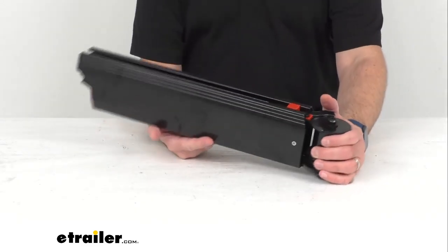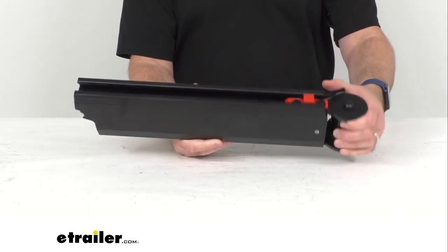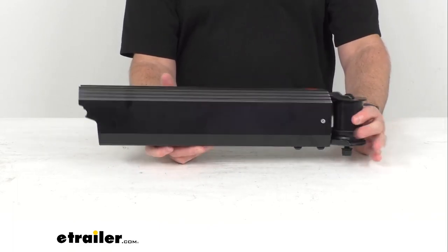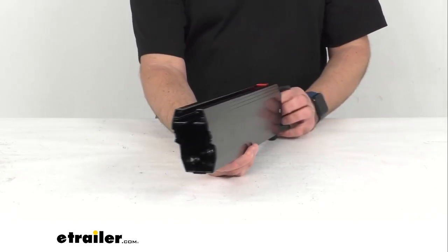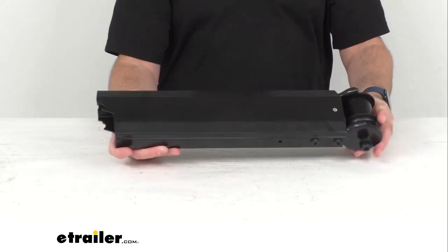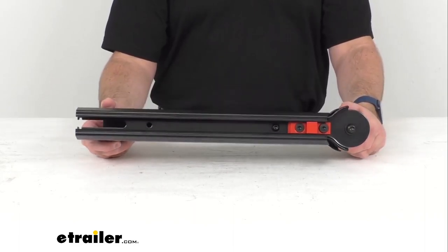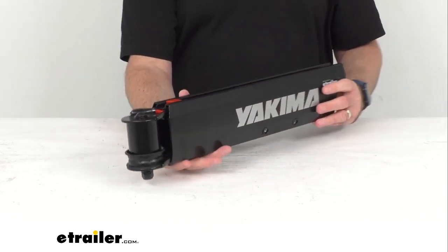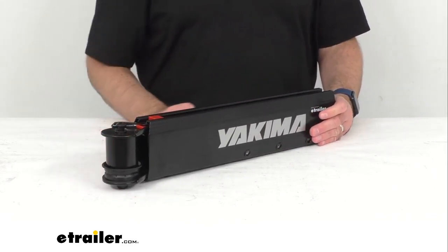This is going to replace the lower left arm if you are using the EXO system with top shelf. So if you are looking to replace the left arm, whether because it was damaged or you have misplaced it, this is the replacement from Yakima. It is going to be of the same fit and finish, same quality — exactly the same as the one you are replacing — so you can have the confidence that this is going to fit and work for you.